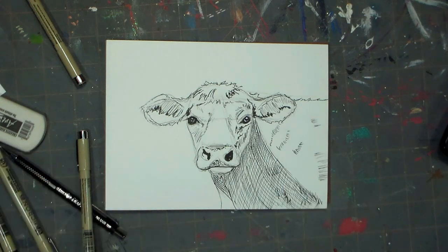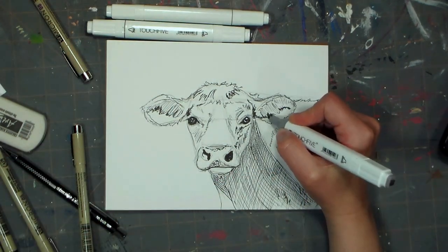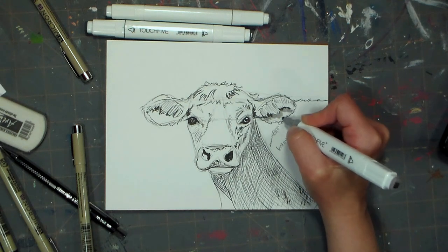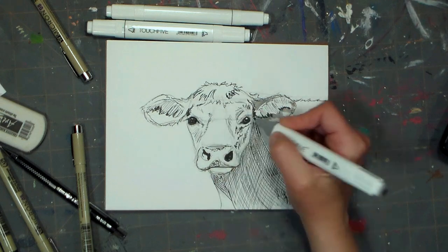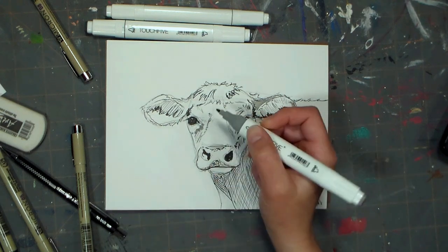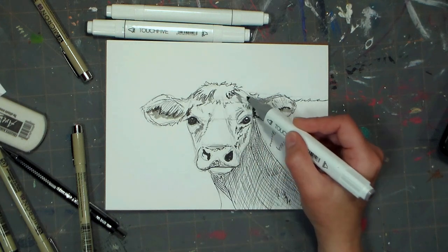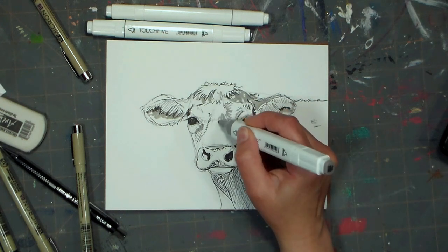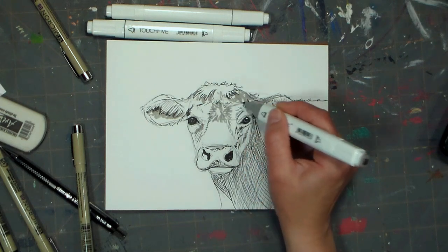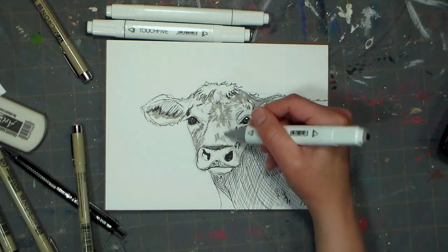I can go in and add some more of those wiggly furry shapes in the neck shadows too, just to give it a little more texture. Now I've switched over to the warm Touch Five twin brush marker — this is a warm three I believe, so it's not super dark — and basically I'm just trying to establish some warm shadows. I'm trying to kind of tone the animal, give it some local color, and increase depth in the areas where I feel like there would be a little bit of shadow in the sunlit area of the cow.